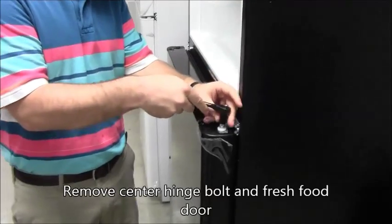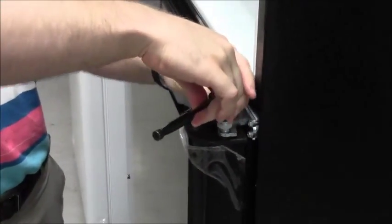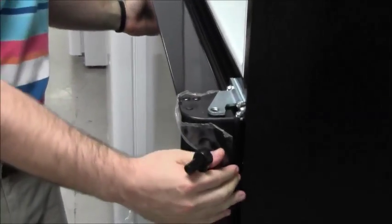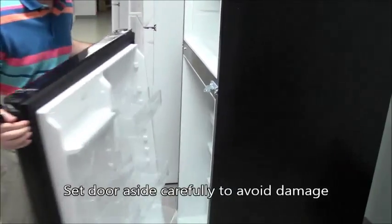Use a 3/8 socket or wrench to remove the center hinge pin. Set the door aside carefully, leaning the door against a stable object such as a wall or cabinet to avoid damage.